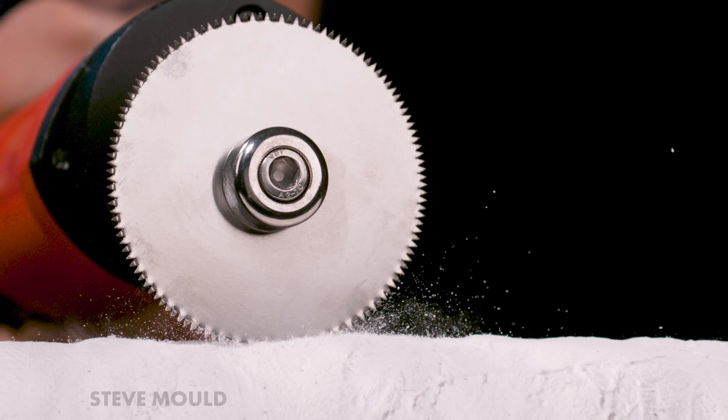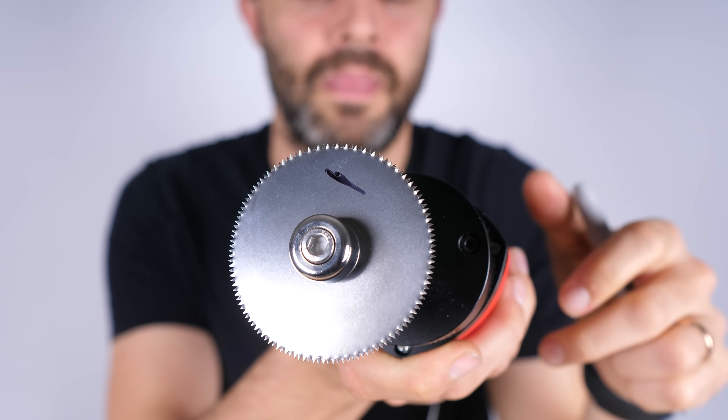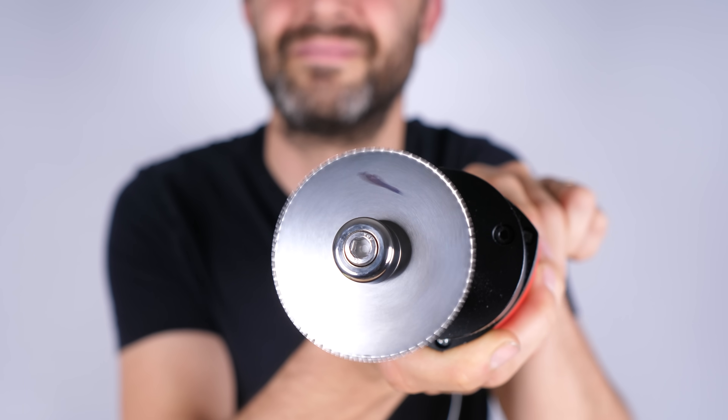Actually, you don't need a high-speed camera to show that. If I draw a mark on the blade and turn it on, you can see the mark doesn't spin round — it becomes blurry around the edges, which tells us that it's oscillating, not spinning.